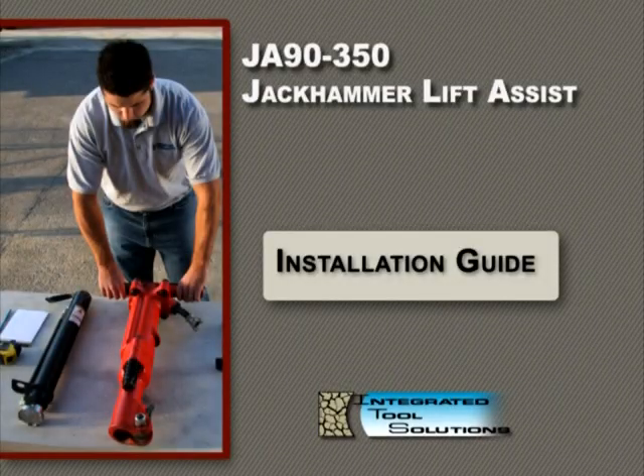In the next section, we'll discuss the proper procedures for installing the JA90-350 onto a jackhammer. To ensure the safety and efficiency of the LiftAssist, it's important to follow these procedures step by step to make certain installation of the JA90-350 is done to the specifications issued by Integrated Tool Solutions.